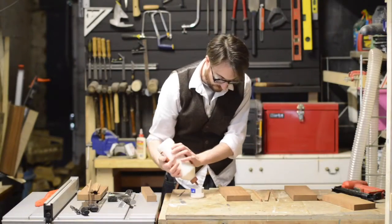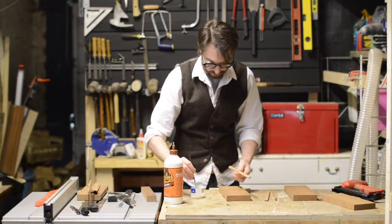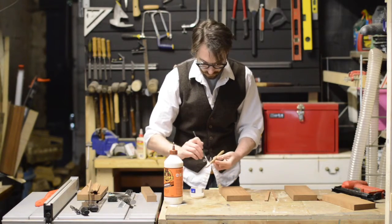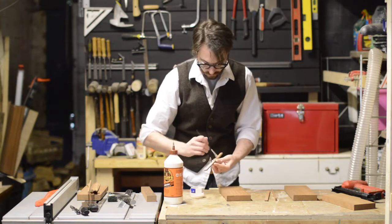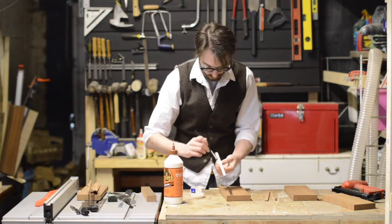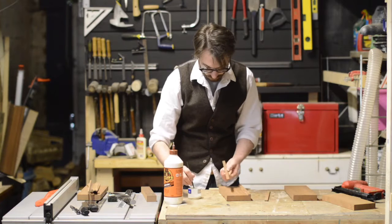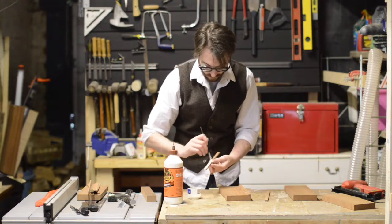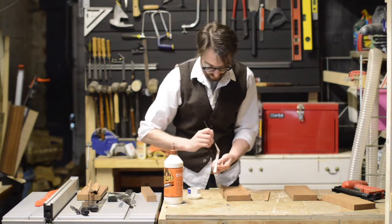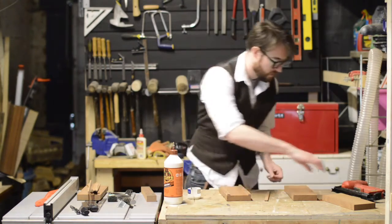As this is going to be used in the kitchen, I'm using a water resistant glue. I'm just brushing the glue on, and then using a nail gun with some small brad nails, just to hold everything in place.